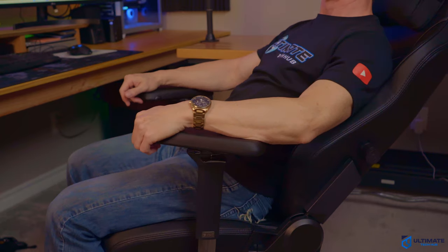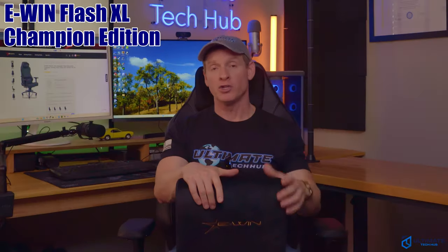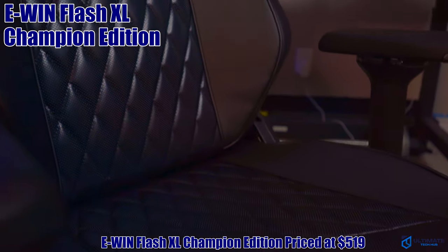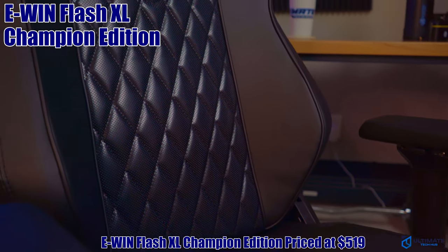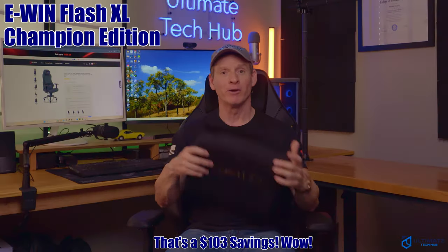Other than that, this chair is pretty amazing. The E-WIN Flash XL Champion Edition is priced at $519. Use the coupon code TECHHUB to save 20% at checkout — that's over $100 in savings. It's a no-brainer.